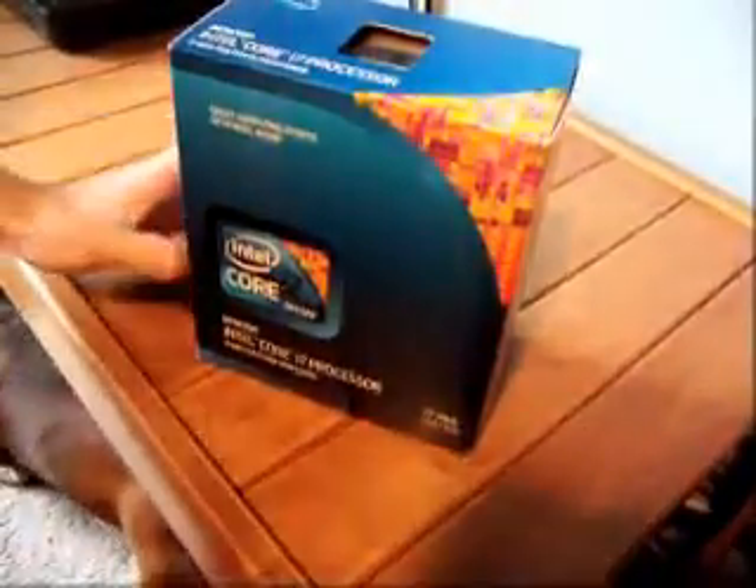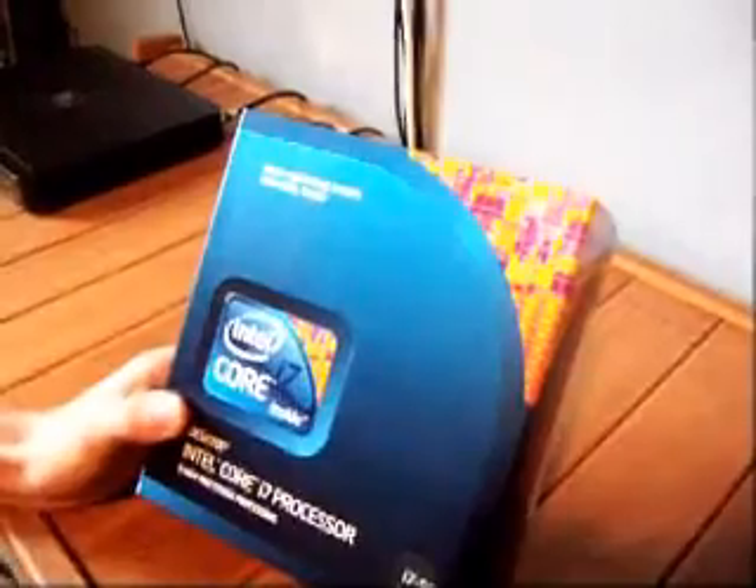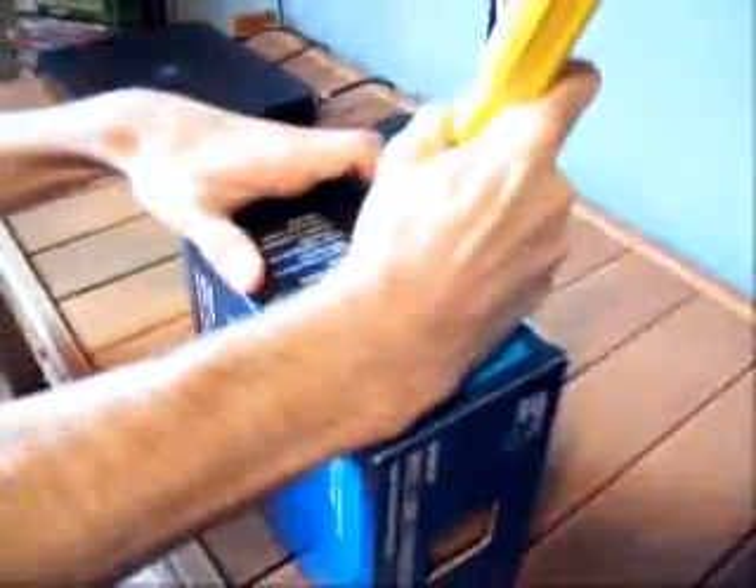Hi, this is Colton from WhiplashPC.com. Today we have the Intel i7 960 processor. This is clocked at 3.2 GHz per core. It has four cores, four threads, and it's a very fast processor. The box is pretty nice. It's a 1366 socket. It can use up to 130 watts, so we're going to go ahead and open this today.